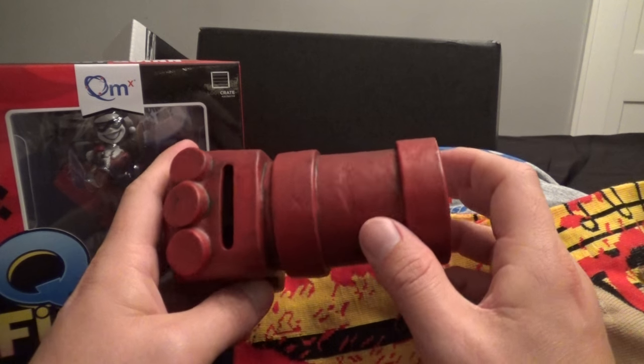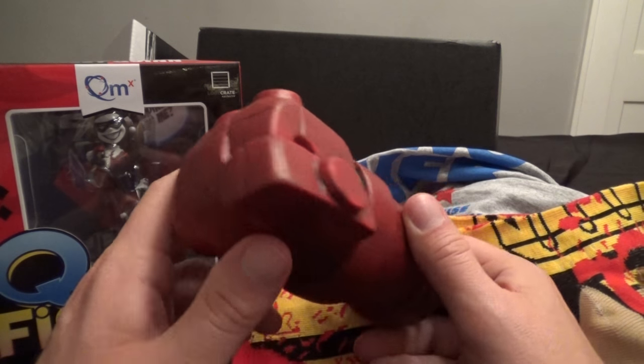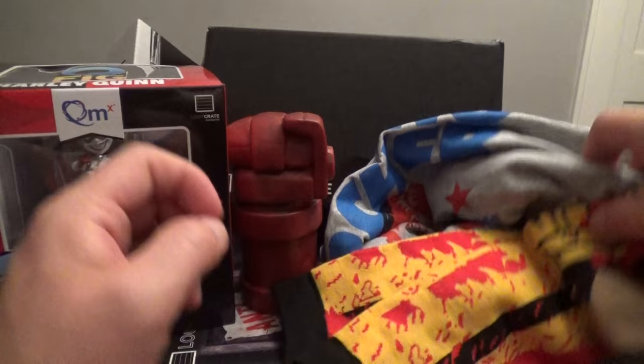I think if you're a fan of all this stuff, take a look for this crate. You probably can find some of this stuff on eBay if you're looking for any of these things. But there you go — that's the latest loot crate. I have to say, that was one of my favorite ones. I like all this stuff.